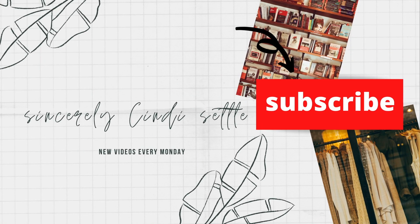Hello all there YouTube friends. I am Cindy and this is SincerelyCindySettle. Today it's a Trunk Club day. If you're not familiar with Trunk Club, Trunk Club is a styling subscription box from Nordstrom.